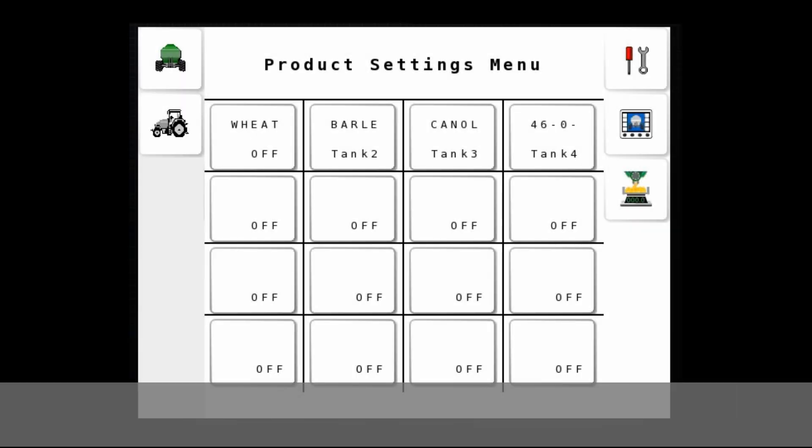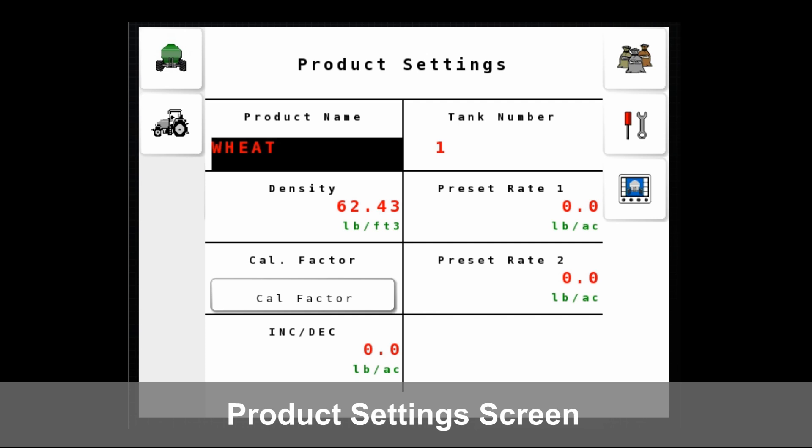This is the product screen — we've got 16 spaces here to store each product that you'll be using. This page has four saved with more spaces open. Inside these products, the Cal Factor is saved, so between crops you can keep that Cal Factor and you're not starting from scratch every time.